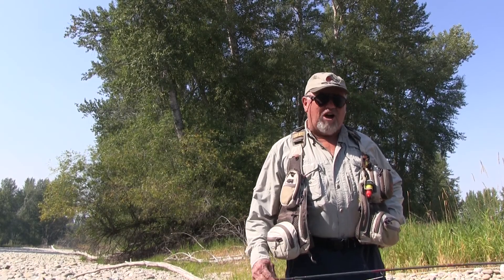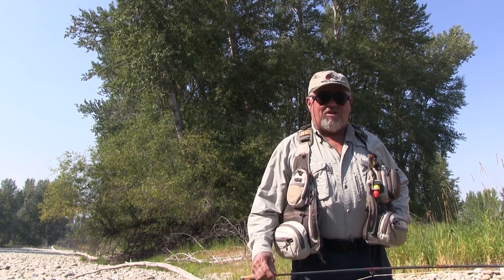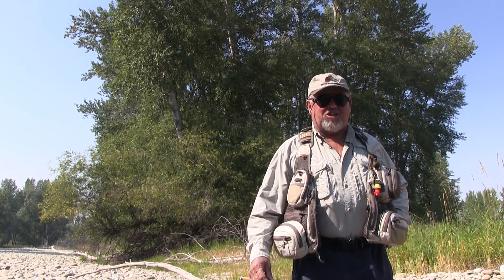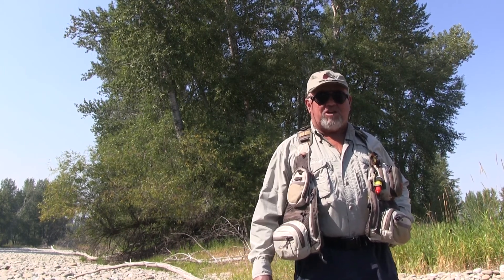If you want to catch more fish on the river, using the wet fly — which is one of the very best but under-fished tactics — is a necessity to put you in the 10% of the anglers that catch 90% of the trout.